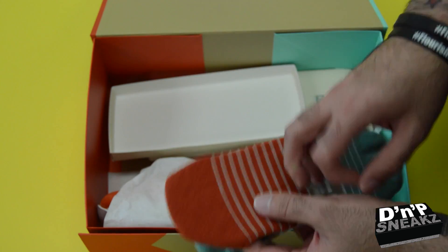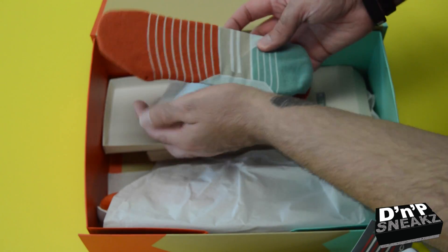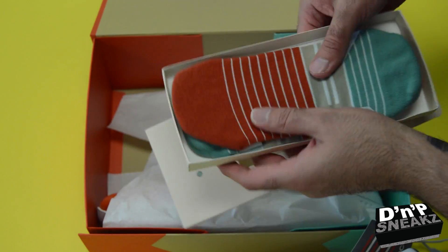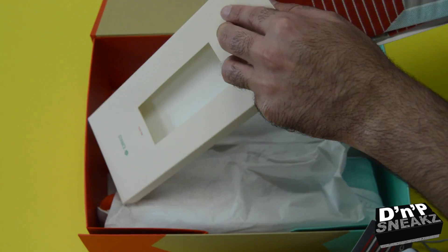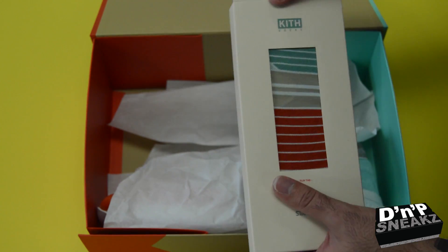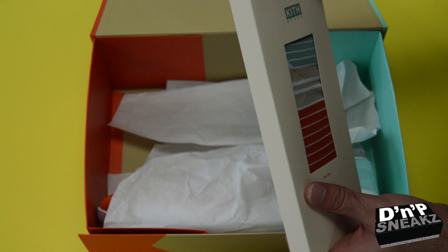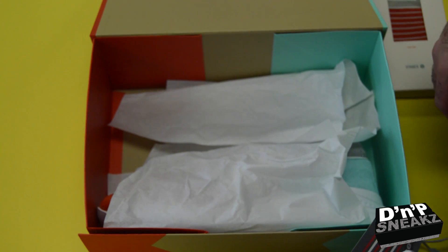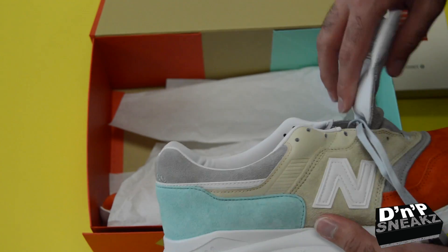Retail on these bad boys was $240, and man, I am very impressed with this shoe. They also came with another shoe that dropped maybe a week prior — it was a blue pair, and it was basically based on the same trip that he went on. Those were dope too.